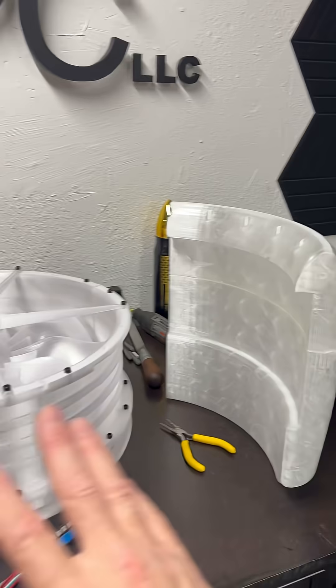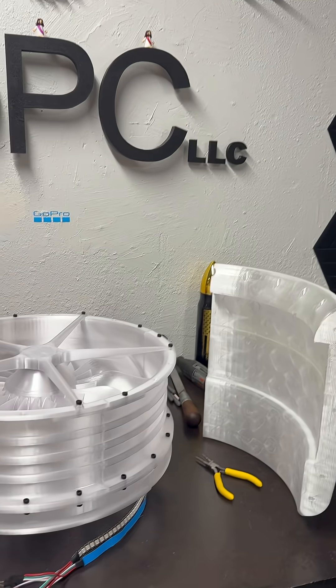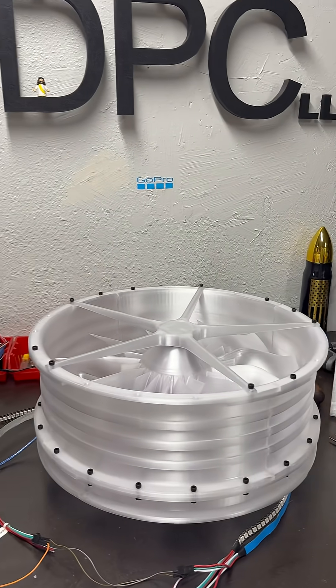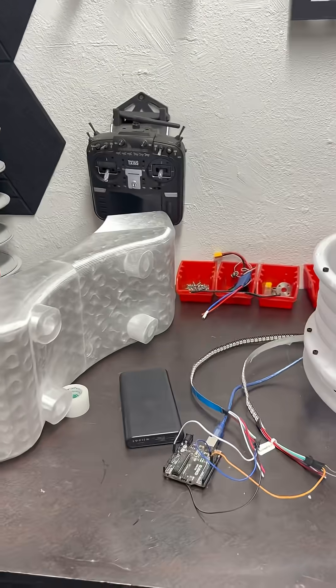I have all my mess-ups in a bin so that I can actually grind them up and re-extrude them when that machine comes out. Somebody's gonna come out with one good enough eventually.